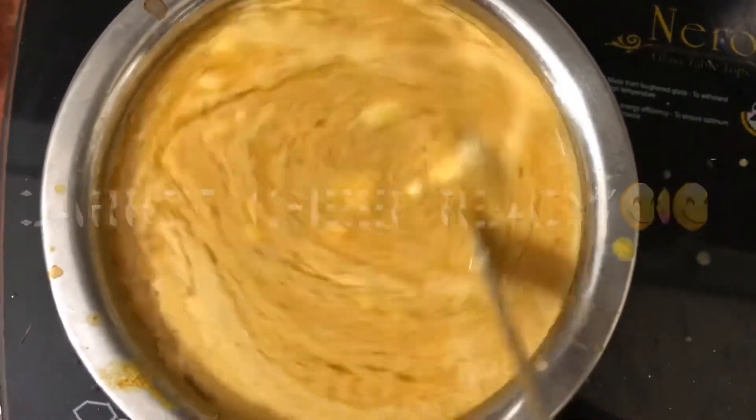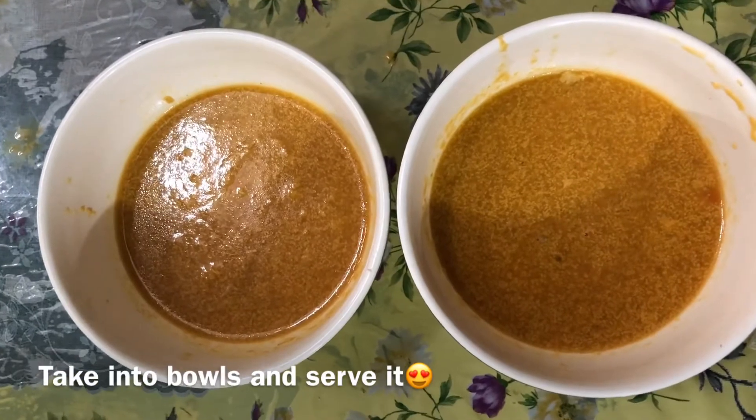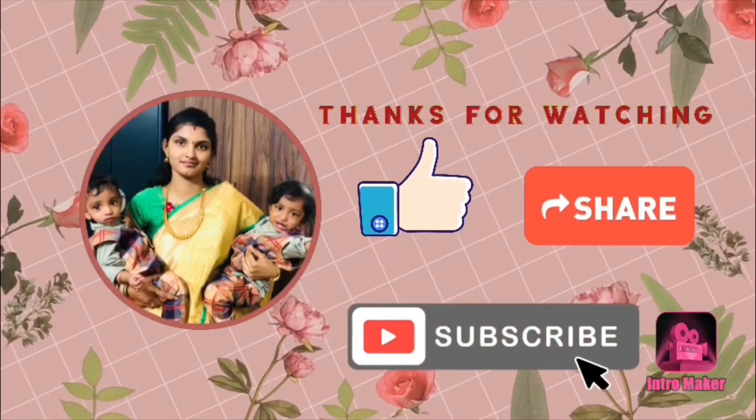I will try to make my balls a little bit more. If you like this video, please like and share and subscribe to our channel.